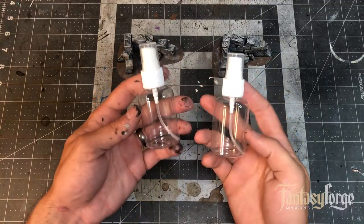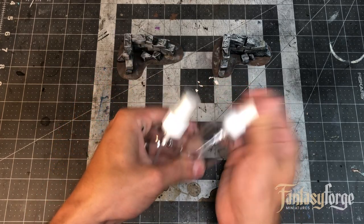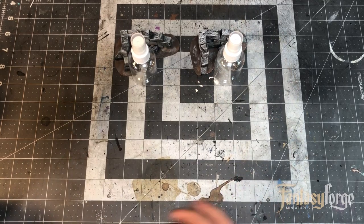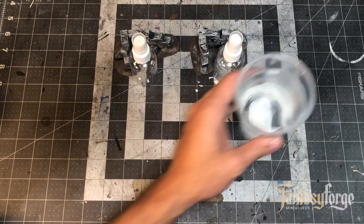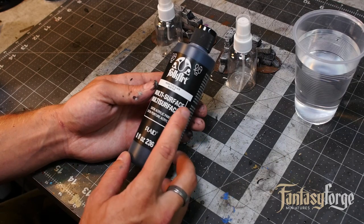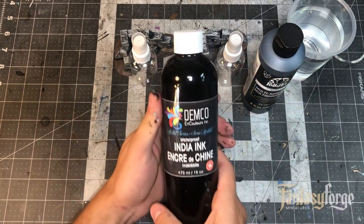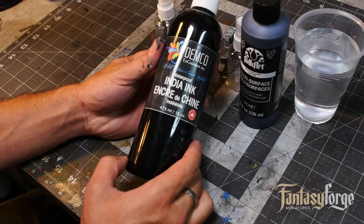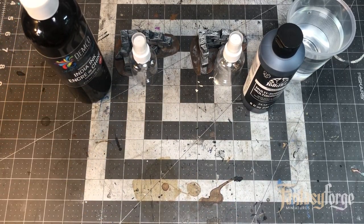First we're going to start with these spritzer bottles I found at the Dollar Tree — these are really great for applying washes to large areas. You can still use a brush, but the mister is a great way to apply an even coat of wash. Both washes are primarily water-based, and we're going to use black paint for the coloration for our cheap option. For the higher quality wash we're going to use India ink, which is black and a little more concentrated. You can also use brown paint or brown ink if you'd like to make a brown wash.